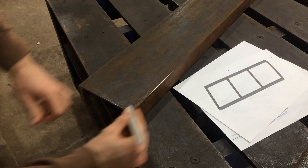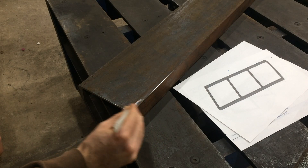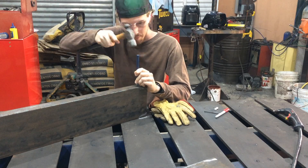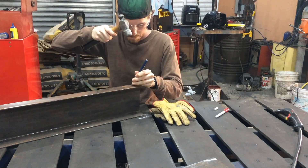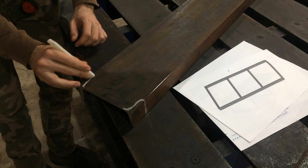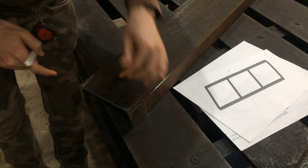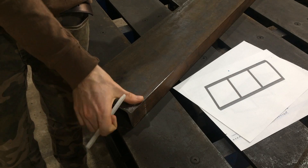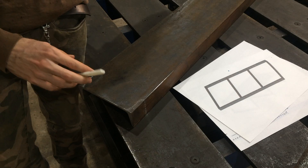Right here I marked where the notches go and I'm using soapstone to fill in where I used a center punch. You can just wipe off whatever excess is there and it'll leave it highlighted with little bumps that don't really burn off and are very accurate to where you want them — easy to follow with an oxyacetylene or a plasma torch.